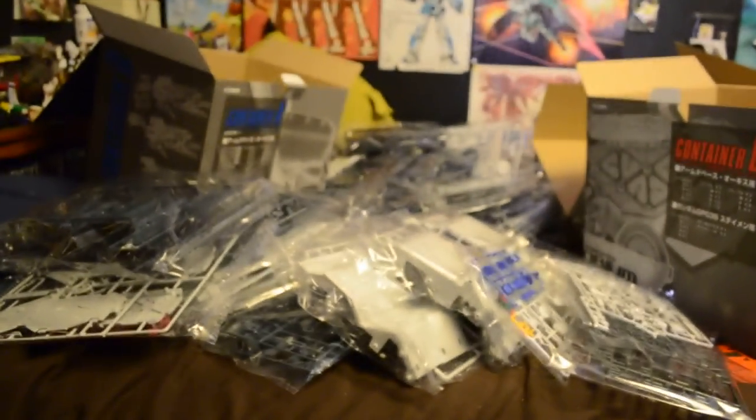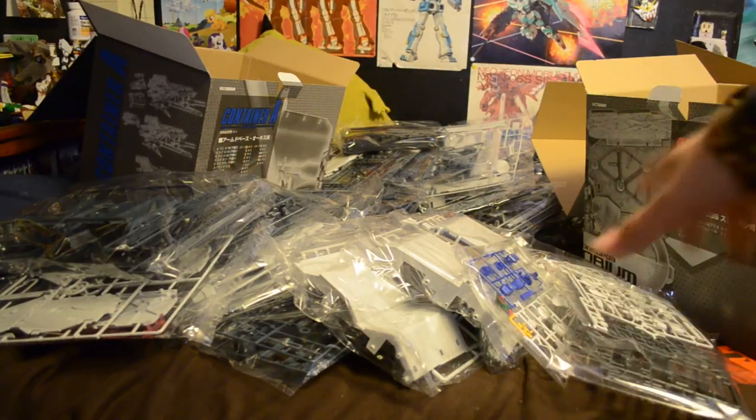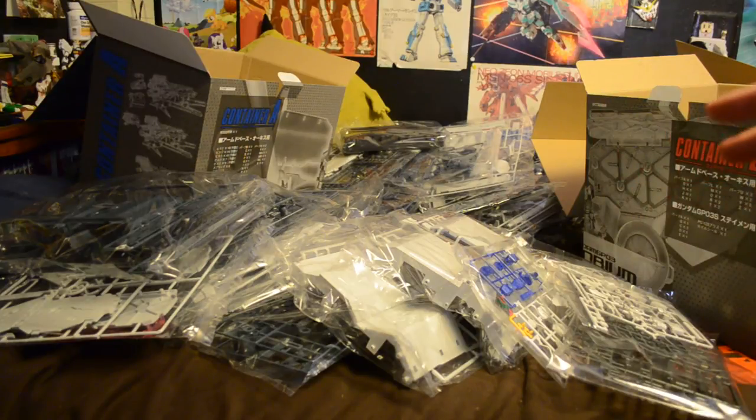I can't believe I have this kit in front of me. I think I was like 17 when Prime92 did a whole let's-build video on it and I thought it was really cool. I don't think I'll do a let's build, but when I get around to building and painting this, I'll be doing several work-in-progress videos. I airbrush a lot but also hand paint a lot — I'll airbrush the entire kit and then hand paint the smaller details.